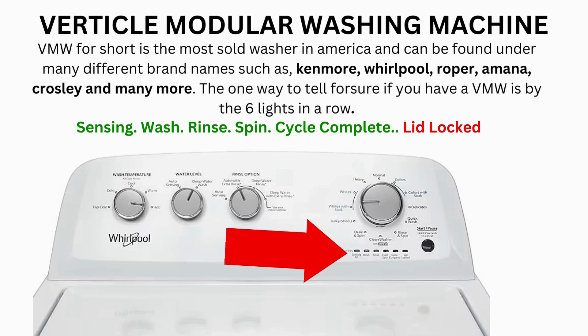Now try your washer to see if that solved your issues. If not, continue to the error code video. If after 20 tries or more your arm feels like it's going to fall off from trying so much, then odds are you have a bad control board. If your washer starts the recalibration but doesn't finish it, you need to pull the error codes and find out why.